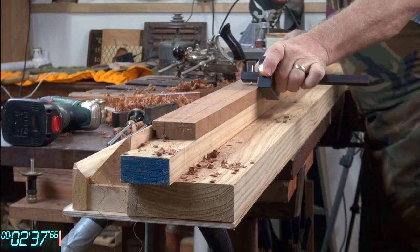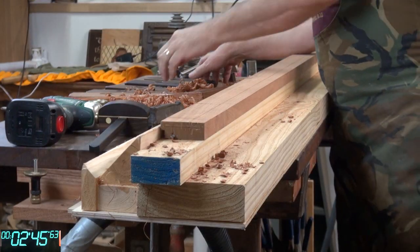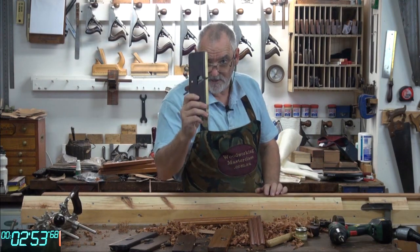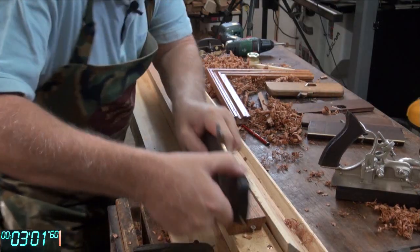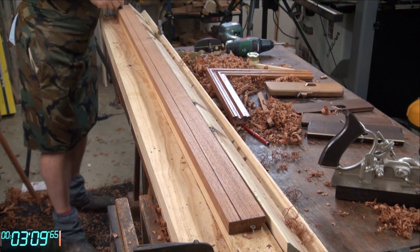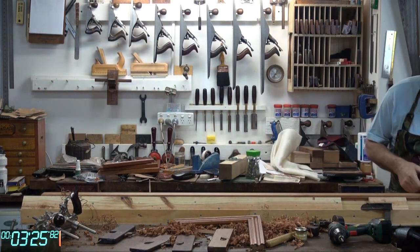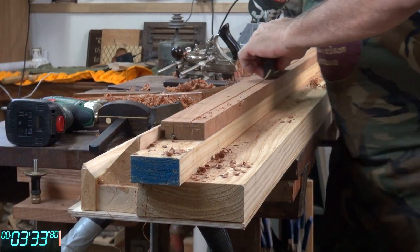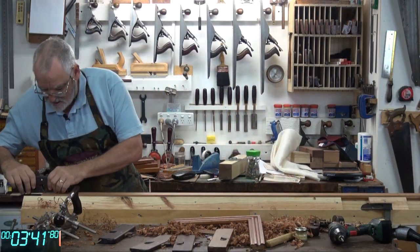Now this is the line for the cove. And where I used the rebate plane before, I'm now going to use snipe bills. That's one — now I'll use the other one. I'm just going to cut the other side. She might come back on this side. And one more for luck.